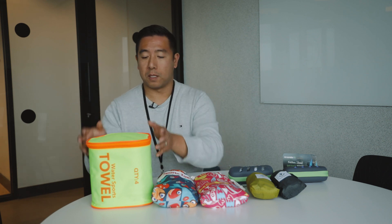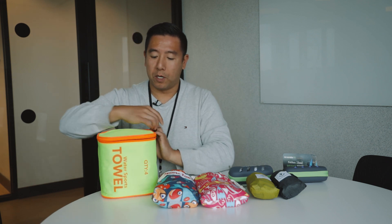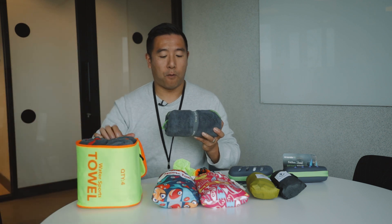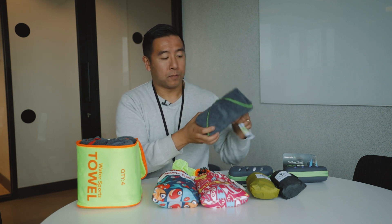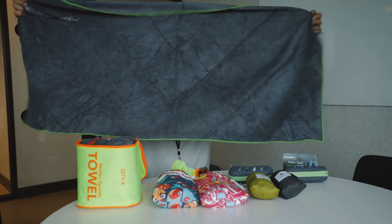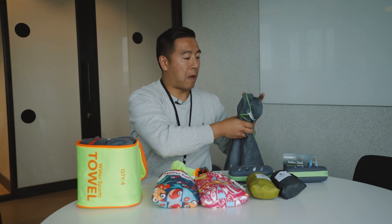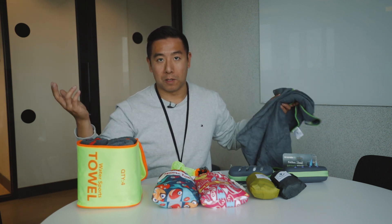Let's start with this guy right here. This is the biggest and heaviest out of the entire bunch — it's four bigger towels. I'll open it up and show you. There are four towels, and each one comes with this nice little snap buckle so you can neatly fold it up and stash it away. This is about how big it is — fairly large, not as thick as a regular bath towel, but definitely thinner.